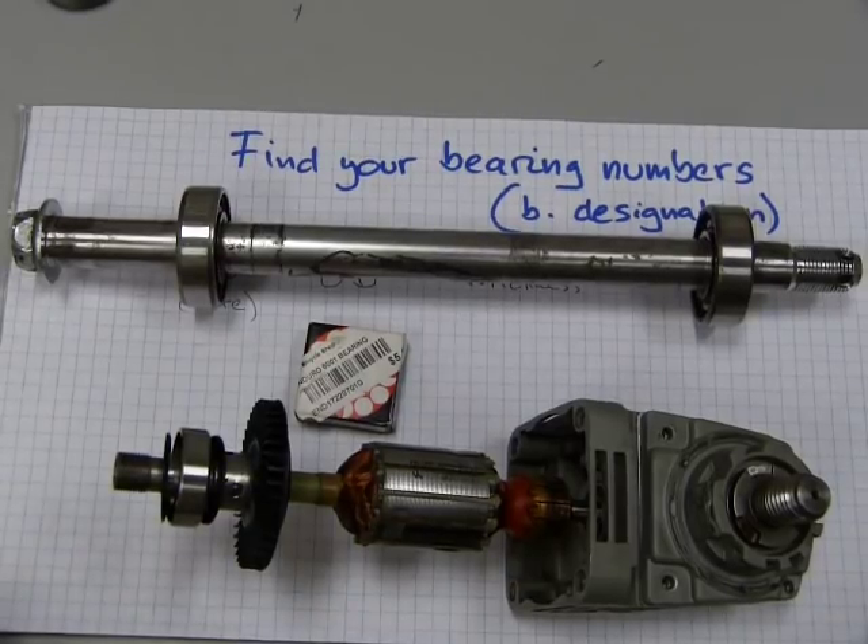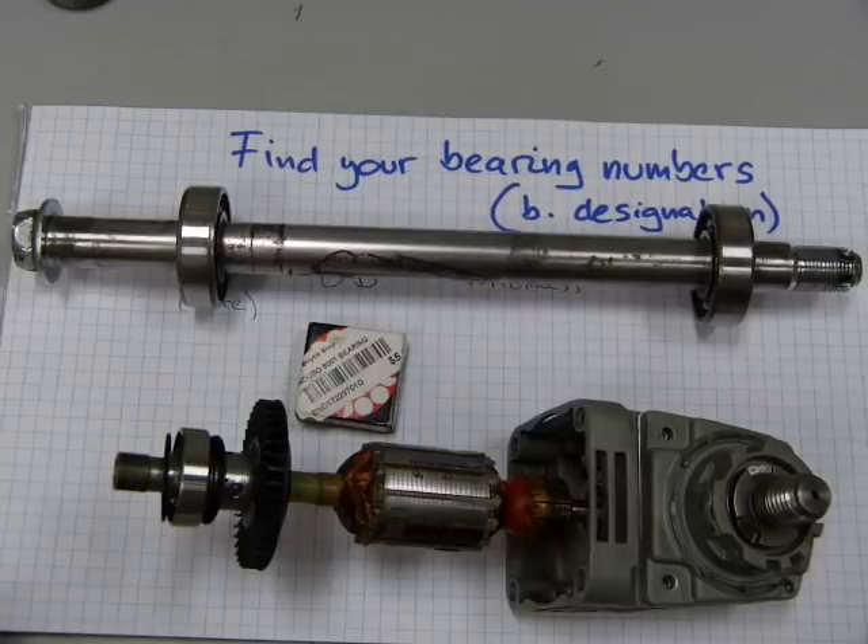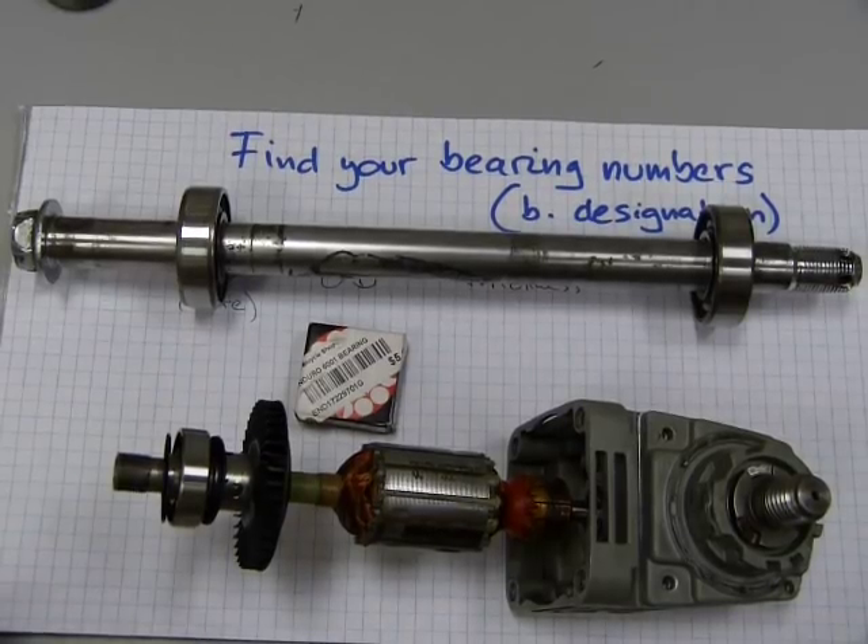Option B, a second option, is going directly to the source — a bearing distributor who typically carries several bearing manufacturers' products. The benefit is that you often get better service, because the technicians there will ask questions: How did the original bearing fail? Was it due to water ingression, high heat, or high speed of rotation? They might recommend bearings of identical size but constructed differently internally, better suited for your specific application, potentially preventing whatever caused the premature failure of the original bearing. The disadvantage is that they have no knowledge of your vehicle or your Bosch angle grinder.